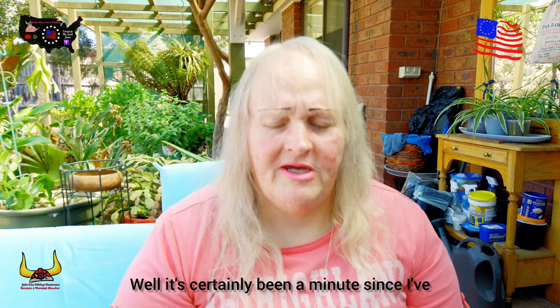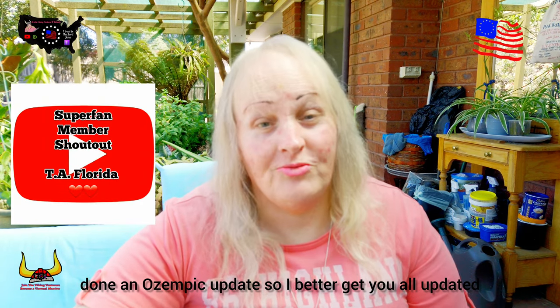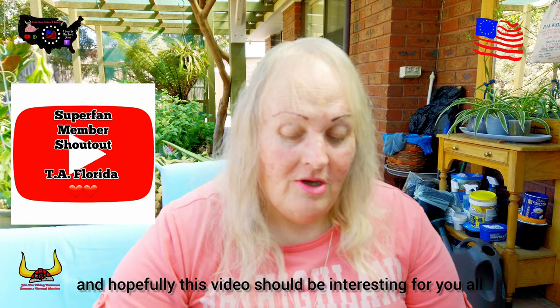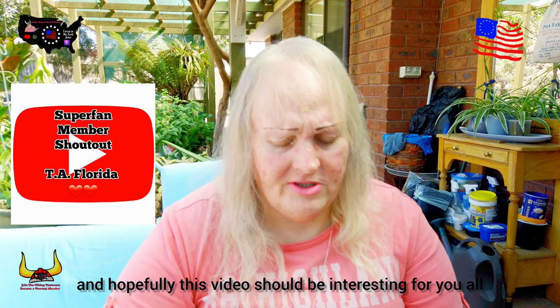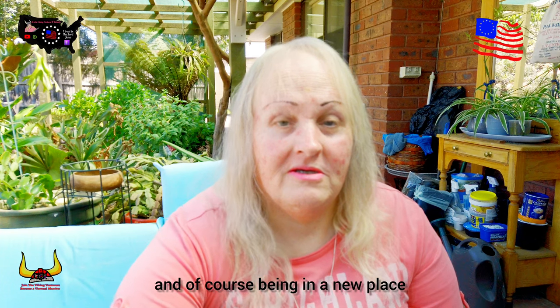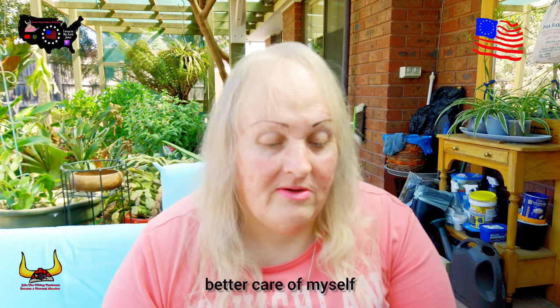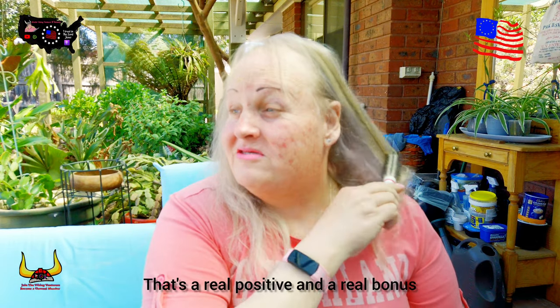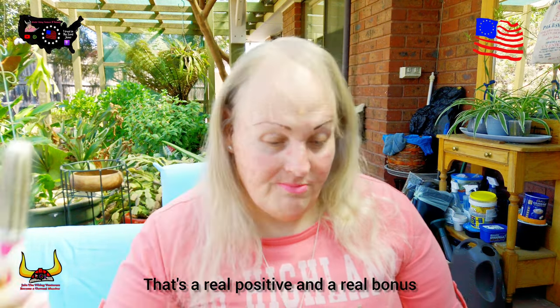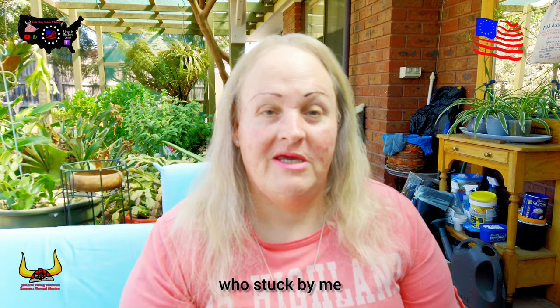Howdy you all! It's certainly been a minute since I've done an Ozempic update, so I better get you all updated. Hopefully this video should be interesting for you all. Being in a new place and full of positivity, I can start taking better care of myself — self-care — so that's a real positive and a real bonus. Thank you to everybody who stuck by me.